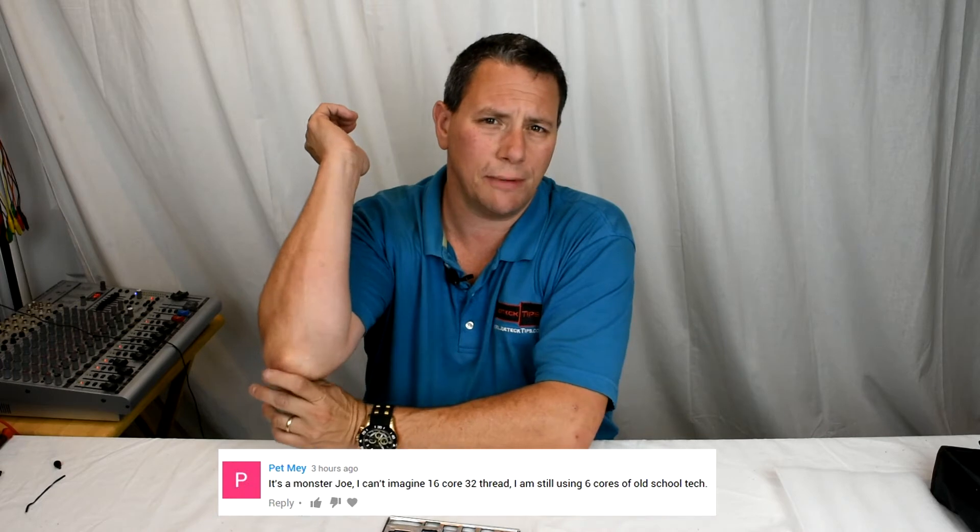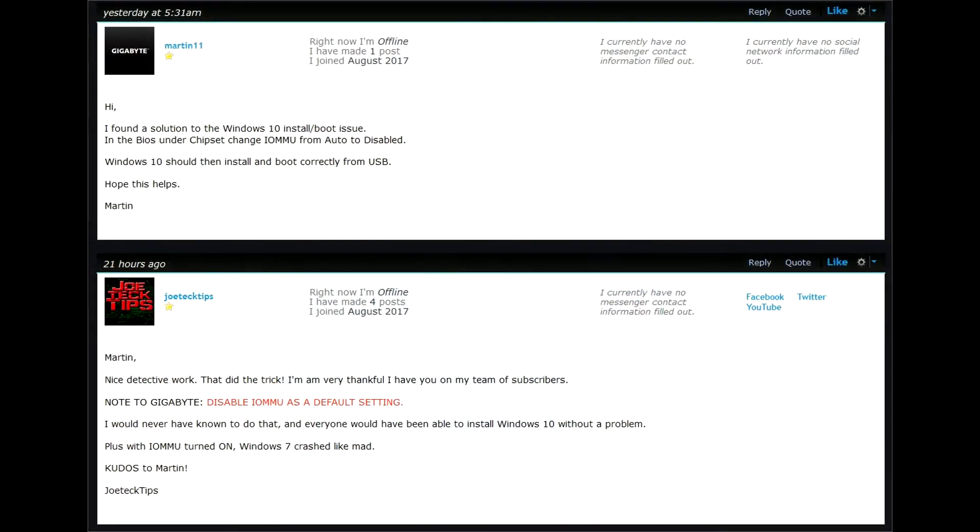I want to thank a subscriber called Petmay. He's the one who actually found the fix — because I had given up on the Gigabyte board; it was already boxed up and ready to ship with the RMA going. However, Petmay continued to do research, which was nice. He kept asking me if I'd returned the board, and he found in my thread a guy named Martin who posted information on how to fix it so you can boot to Windows 10 and everything works. If it wasn't for Petmay, I would have never known and would have shipped back a perfectly working motherboard, just because Gigabyte and every other X399 motherboard manufacturer ships with that IOMMU feature turned on — and that's what breaks everything.